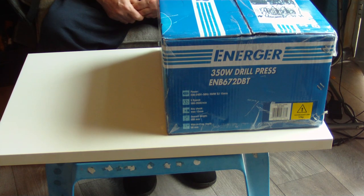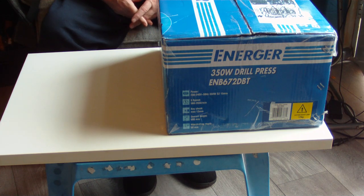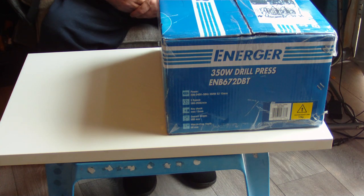Today I've got something rare — this is the first time I've ever bought a pillar drill. In the past I've always made my own, but with my health and all that, those ones have worn out a bit. So I've bought myself a new one — a 350 watt drill press, the EMB 672 DBT, from Enertech, available at Screwfix.